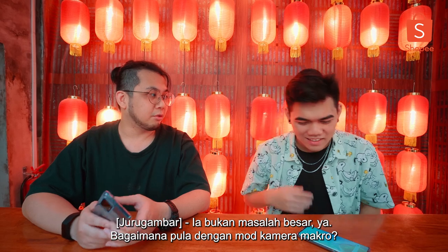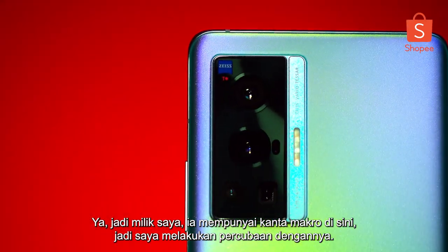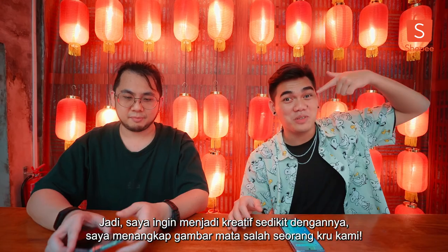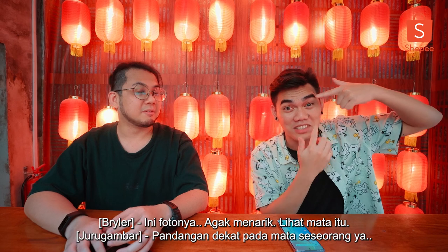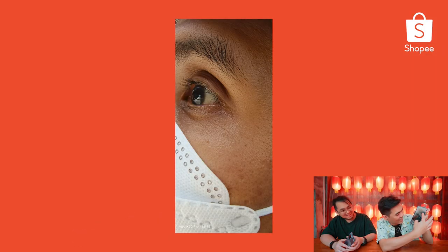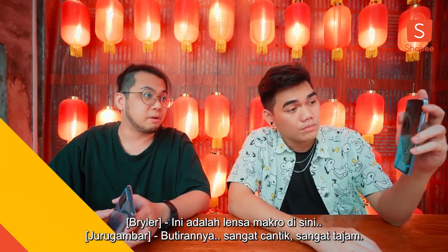How about the macro camera mode? Mine has a macro lens, so I did experiment with it — I wanted to get a little creative and pointed it at one of our team's eyeballs. This was the photo — pretty cool, look at those eyes. This is the macro lens right here. The details are very sharp.